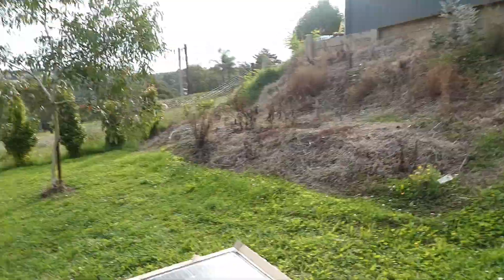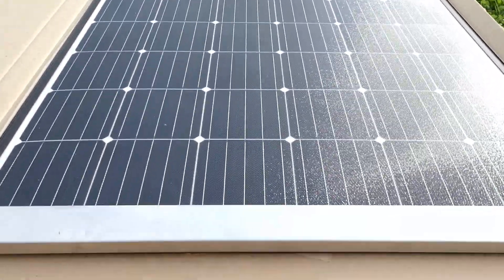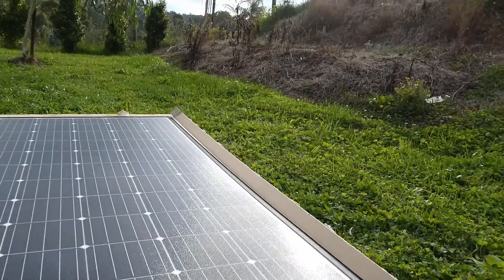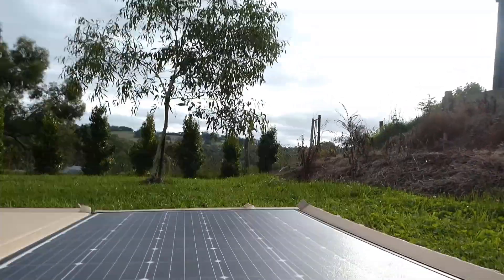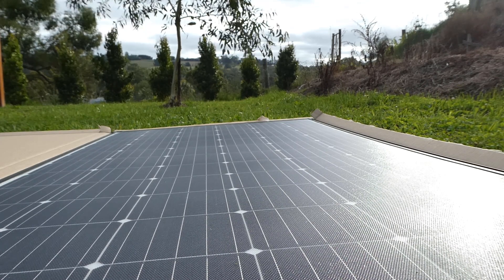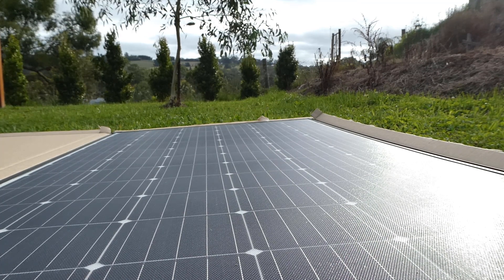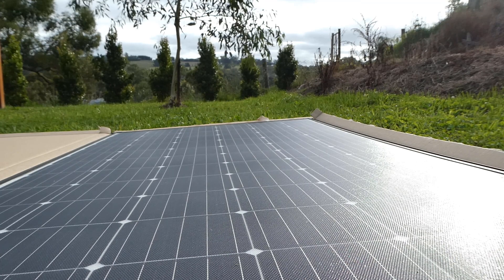So yeah, this is going to be mounted on my camper van and I will do some testing and show you guys that. But I just want to give you a quick look at it — I'll just quickly put the multimeter on it. It's about 6:37 in the evening at the moment and there's not really any sun to speak of.